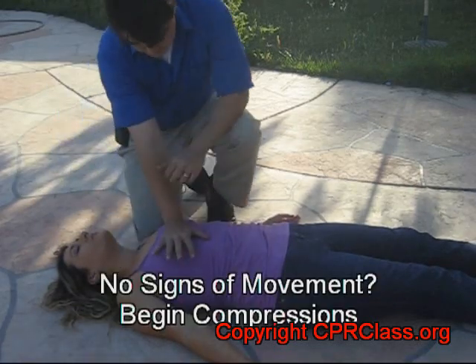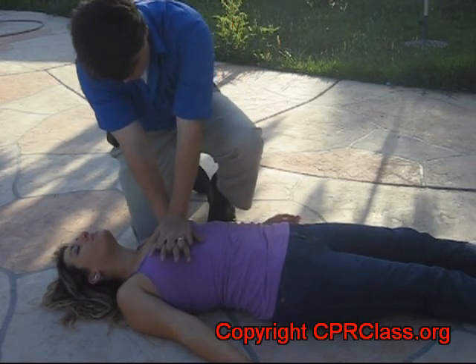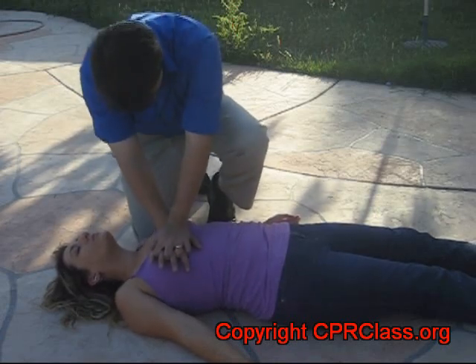If there are no signs of movement, we can now begin compressions. With your hands interlocked on the center of the chest, we start to compress, aiming for a rate of 100 compressions per minute.